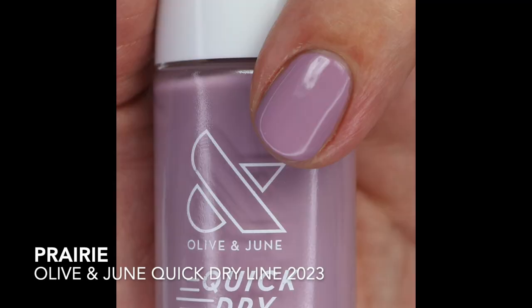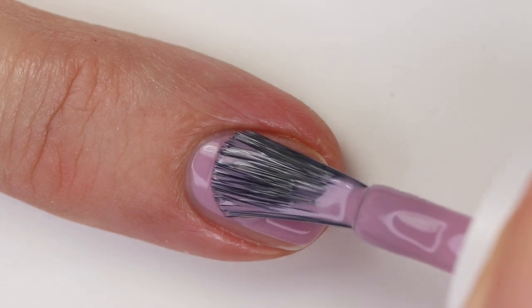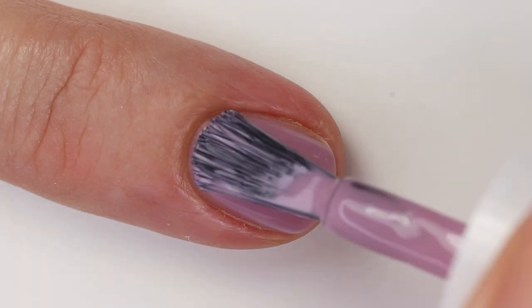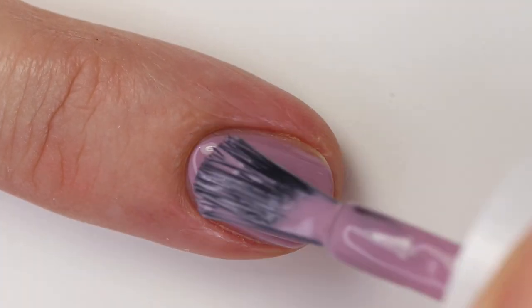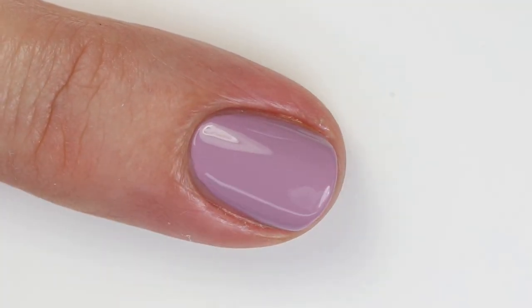Prairie is a soft lilac, kind of grayed out and smoked out but not completely. I think it's going to be a fun one for spring. The formula is really great — very close to opaque in one coat, but I'd definitely do two. It's a lighter version of Malva from Morgan Taylor, which I just reviewed — you can catch that as my latest video on YouTube.